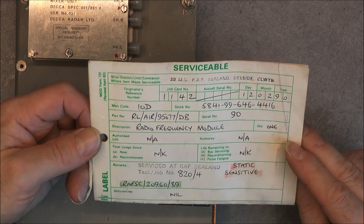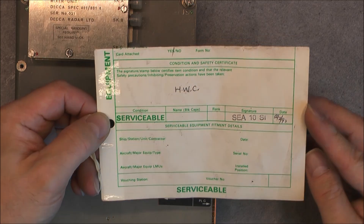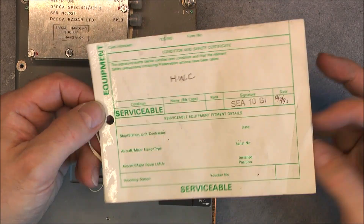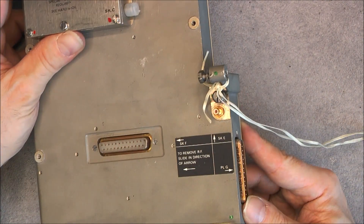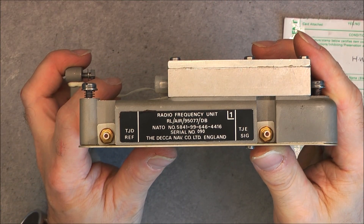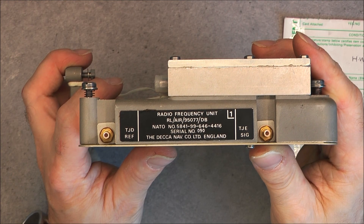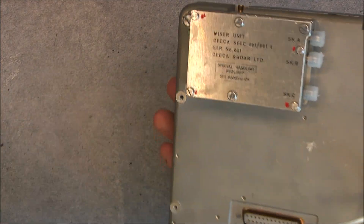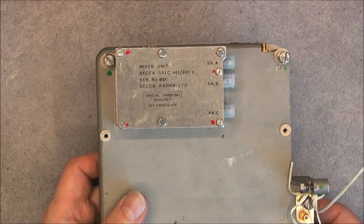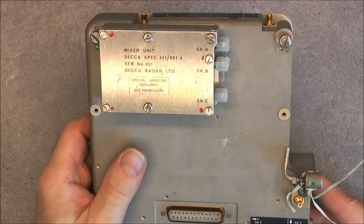Okay, static sensitive radio frequency module - you can see serial number 90. The unserviceable side is not filled. It is a box with one connector and a big metal plate on the back. I've already undone most of the screws. The manufacturer plate reads 'Radio Frequency Unit' - Deka Navigation Company Limited, England. But here it is written 'Deka Radar', so I'm not sure if it is a radio or radar receiver.